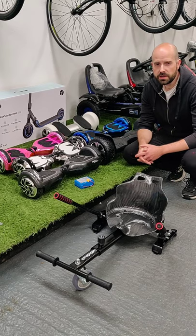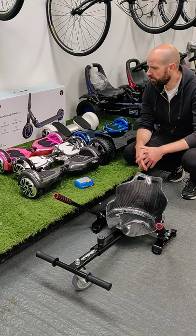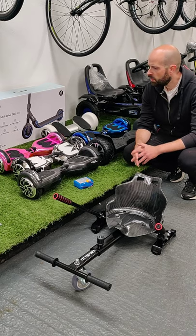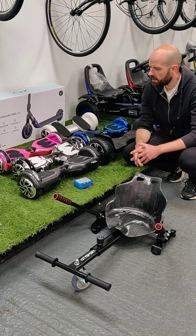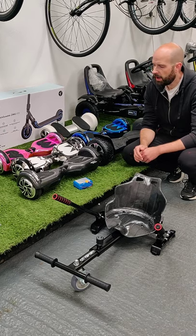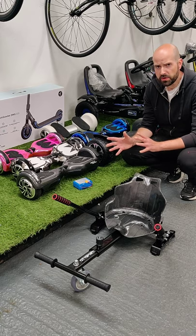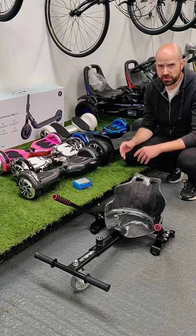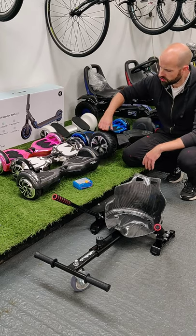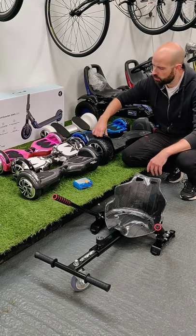Hi, Andy from Grilla Carts here. I'm just going to run through the hoverboards we have in stock. I'm getting a lot of questions so I'm going to run through the differences in them. The boards we have come in two different sizes — the 6.5 inch wheel and the large 8.5 inch wheel.